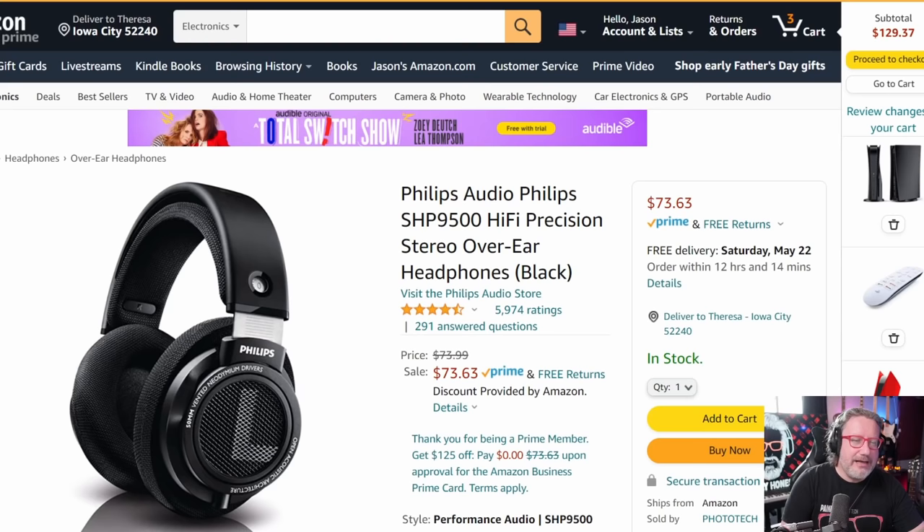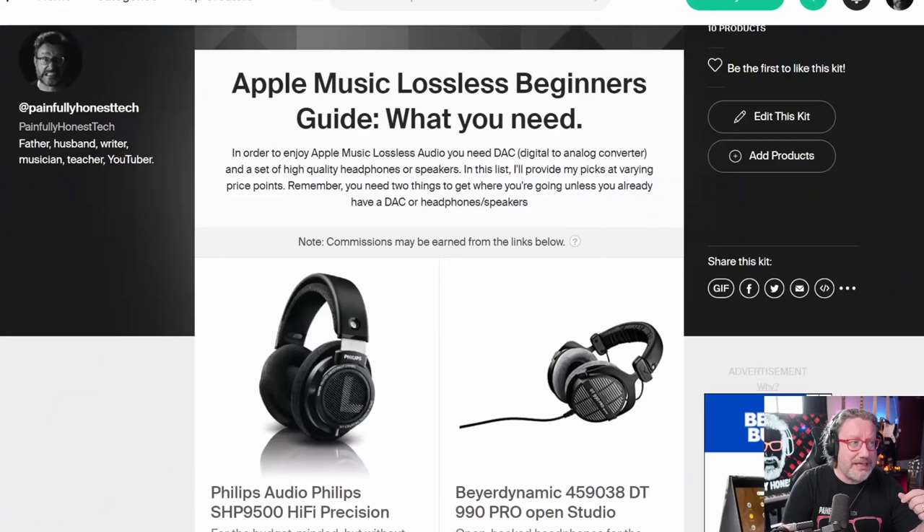As you can see, there are almost 6,000 ratings and they are four and a half stars — so that's good.